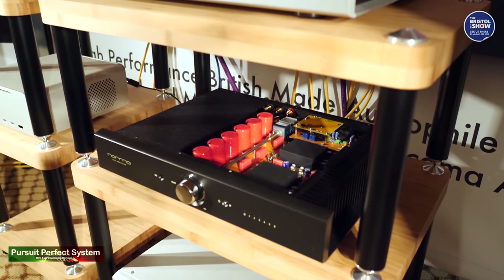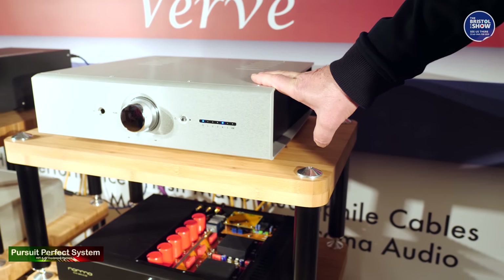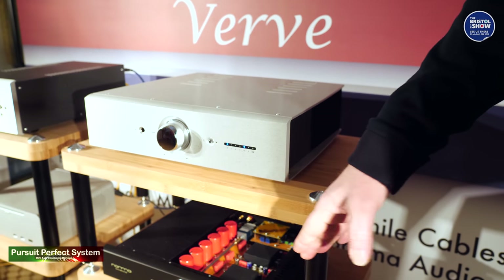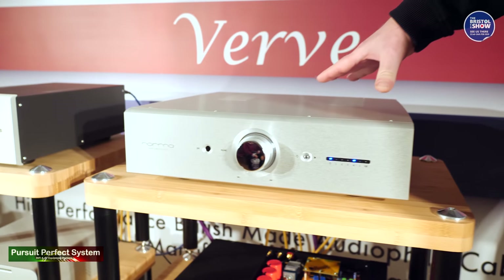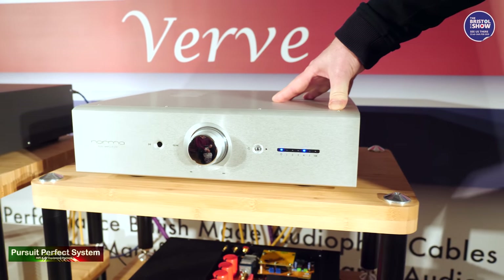This is its bigger brother, which is a dual mono MOSFET Class AB 140 watt per channel amplifier. Again, with the same specifications — you can add a USB DAC and a moving coil, moving magnet phono stage.